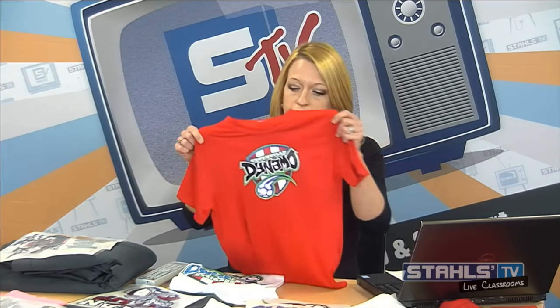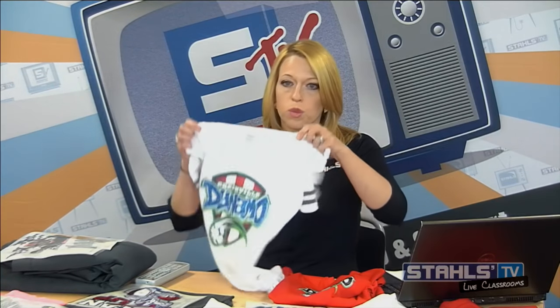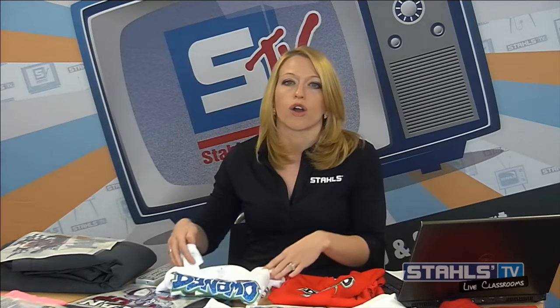In this class, I want to look at how we can take full color logos like this Dynamo design and really elevate them to the next level by adding spot colors of glitter, foil, metallics, and really just changing the way that full color logo looks. This is a way to make your business stand out against competitors and make your designs pop.